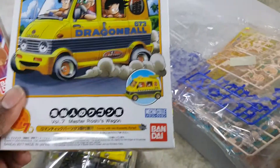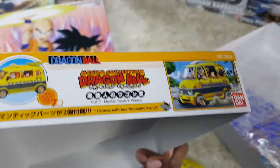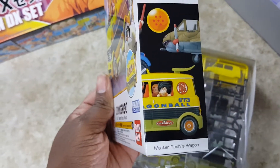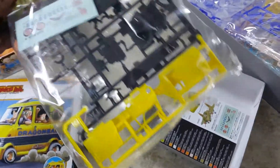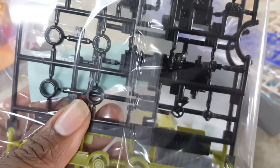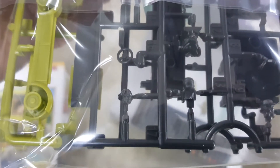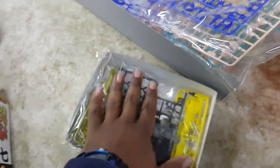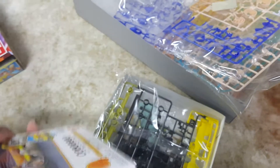One more thing from Dragon Ball Z — they have this new Master Roshi Wagon, which is part of the Dragon Ball Z Mech Collection. Pretty cute, but you better have your miniature painting skills together because you've got to paint those little figures. They're basically miniature war game size. You can see them right there — tiny little things. If you're into painting miniatures, this is perfect. It's something different, a nice little van that'll really stand out on the shelf, but it takes a lot of work.